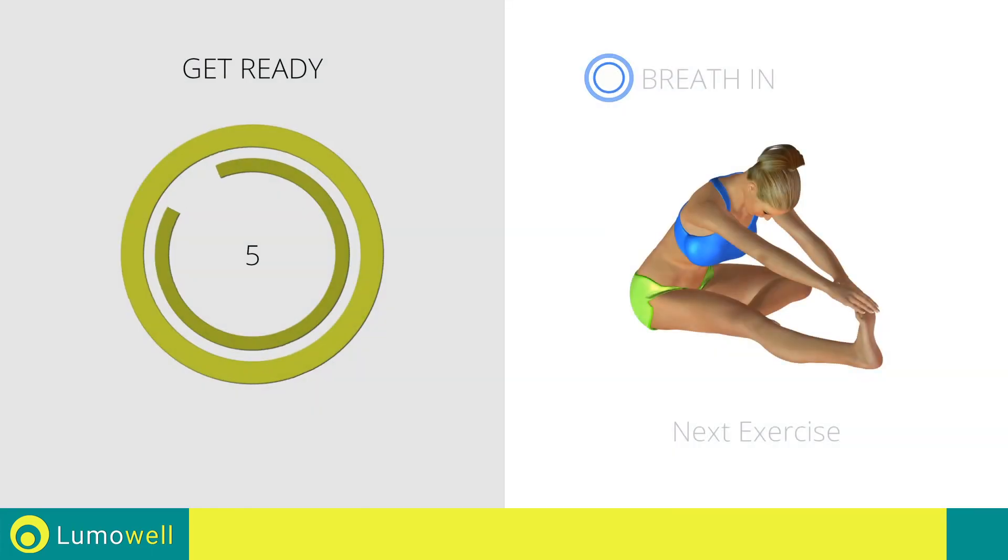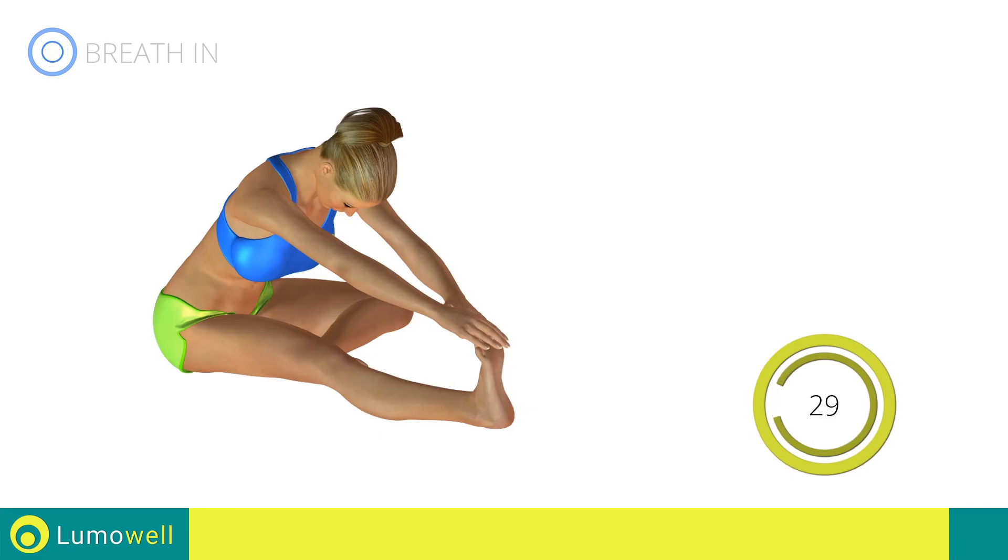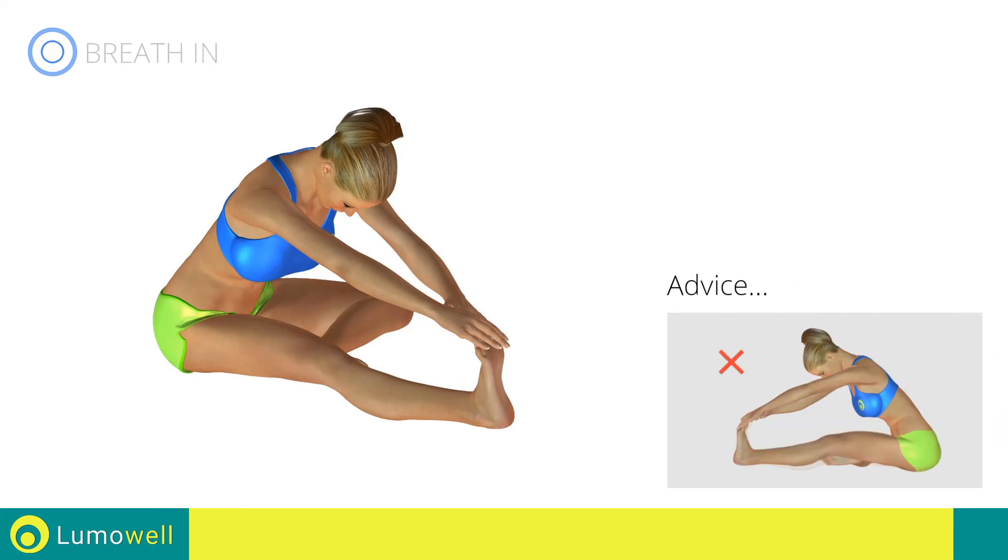Next exercise: stretching hamstrings. Go! Don't bend the leg — to achieve the maximum elongation, it must always be well stretched.